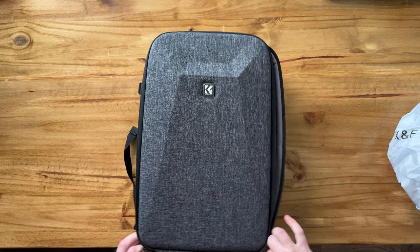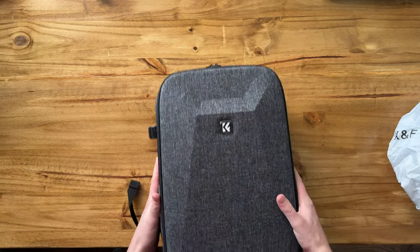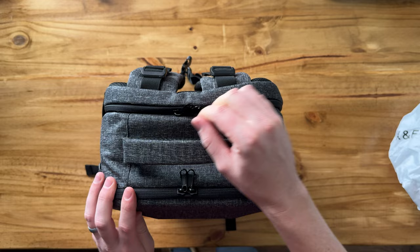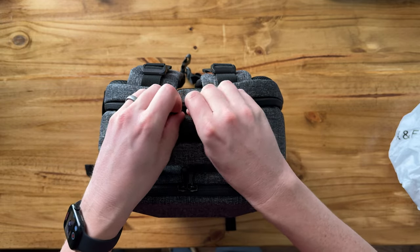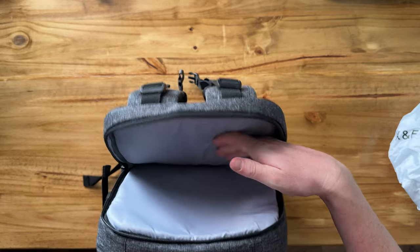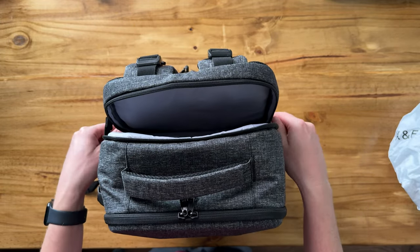And then if we close this up, it keeps going. So in this small bag, there's so many things you could do. There's this nice handle at the top, and right here you have a nice large computer compartment that's also padded really well, so you could fit a pretty decent-sized laptop in this compartment.